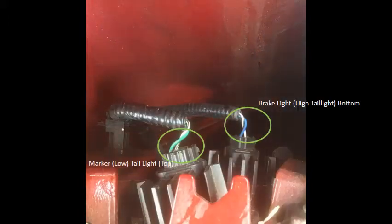The bottom side of the tail light is your stop light — that's what comes on when you depress the brake. The top area is your marker light or low tail light, which comes on when you turn your lights on. The brake light uses the blue and white wire with the black stripe. The marker or low tail light uses the green and white wire with the black stripe. The blue wire on the bottom is your high tail light that comes on when you depress the brake.